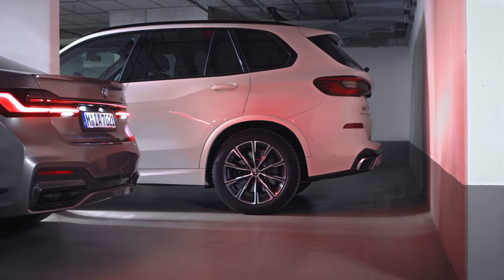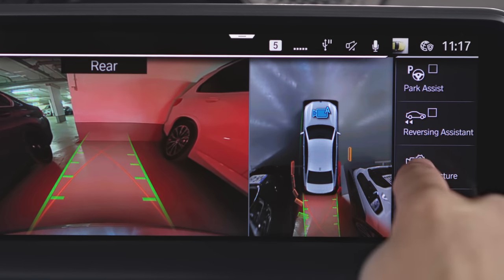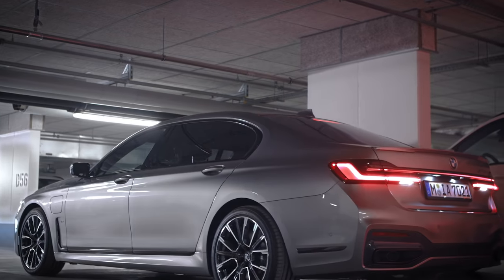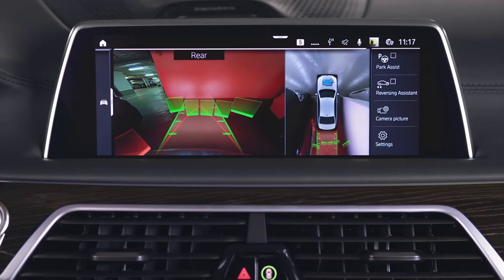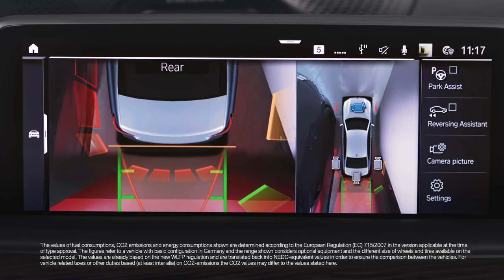Obstacles behind the vehicle are detected by the park distance control sensors. If activated, obstacle markings can be shown in the camera image. The different colors depend on the distance towards the object and correspond to the markings of park distance control.